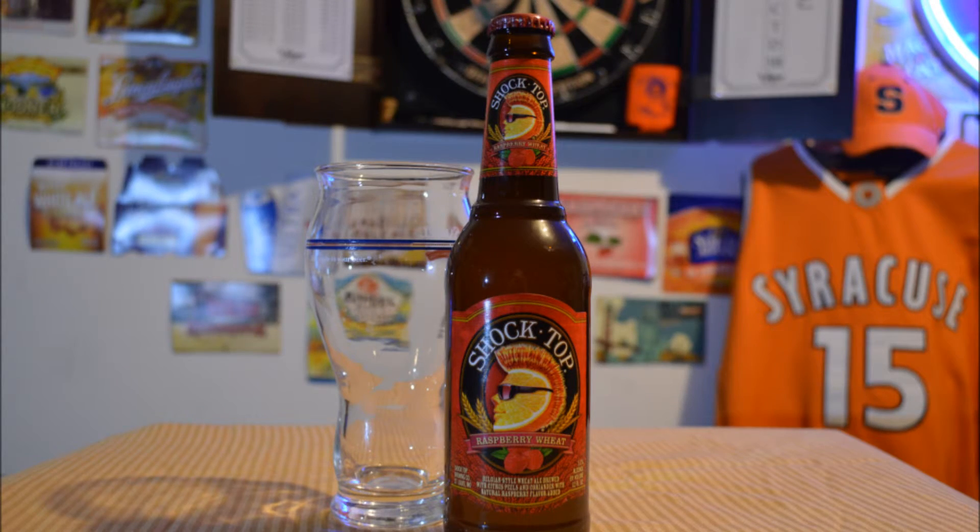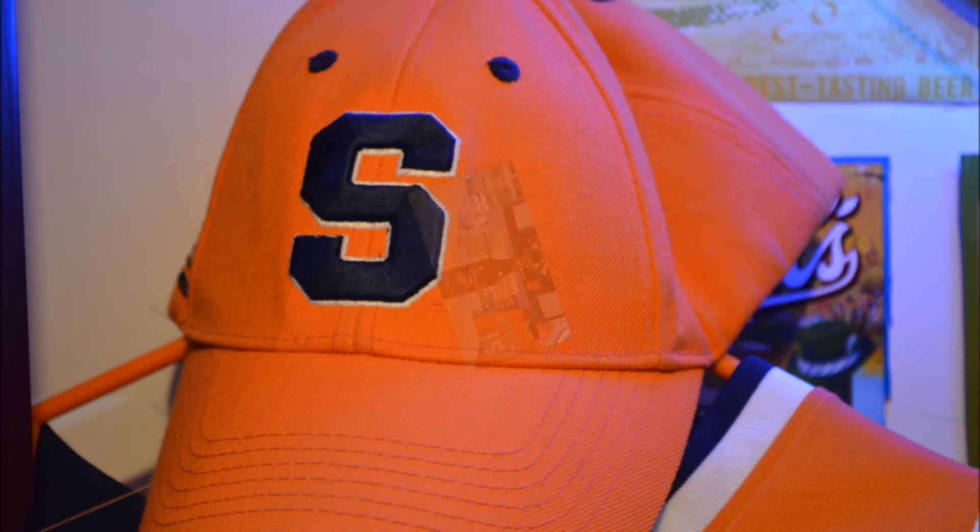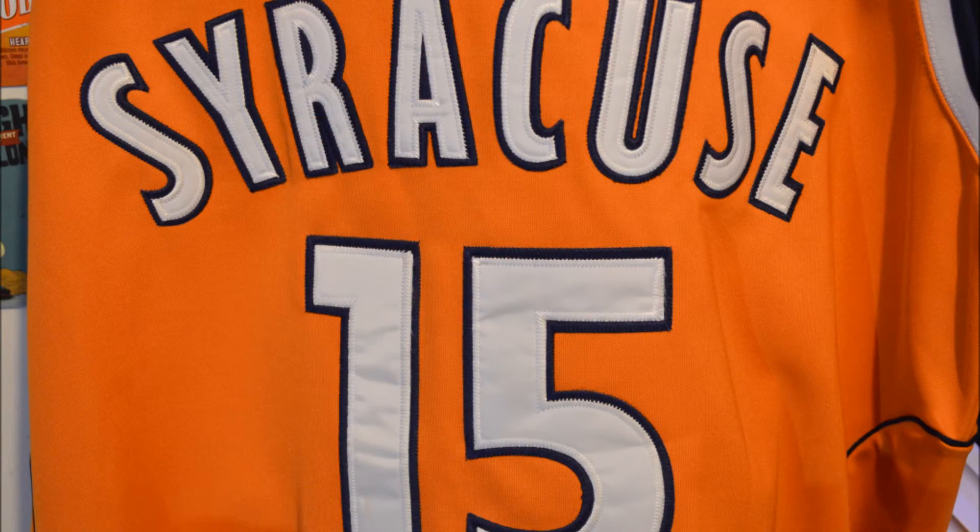Try this Shock Top Raspberry Wheat — it's really good. Thanks for watching. Subscribe to my videos on YouTube and like them on YouTube and share them on Facebook if you want. Watch them again. Cheers!